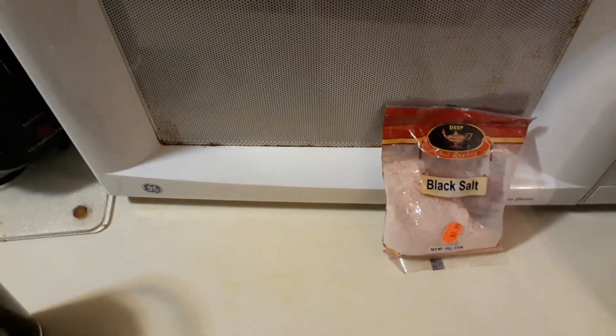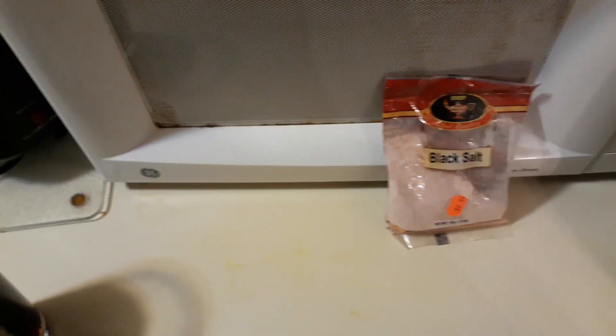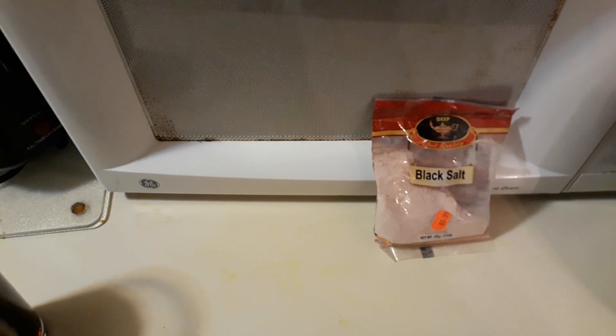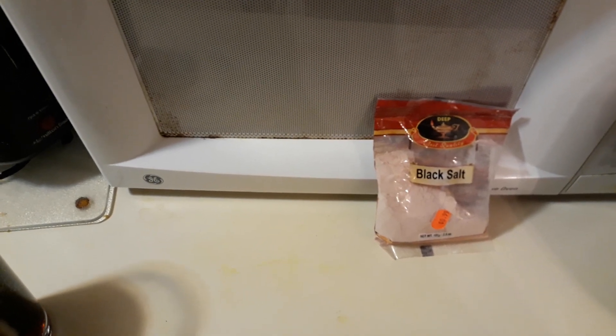What you do is take a little bit of the black salt out and pour it in there with a spoon, then mix it. You might think it's weird, but it tastes really interesting and also smells interesting. I took some of it out on my spoon.